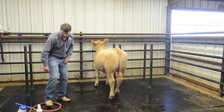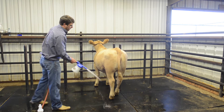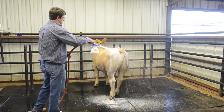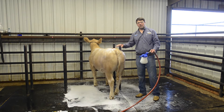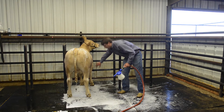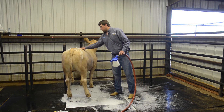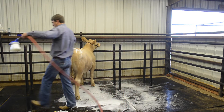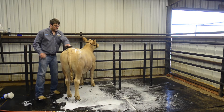We're going to take our medicated shampoo. I like to apply it with a foamer and just put a light coat on. The spots I like to hit that are very important are between their legs, underneath their belly, and their armpits — where lice and mange might hang out more particularly. We want to get them coated really good with our medicated shampoo from head to tail.